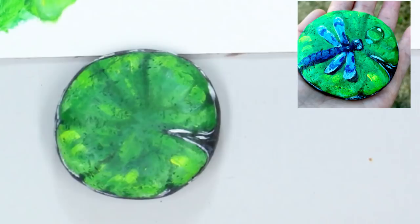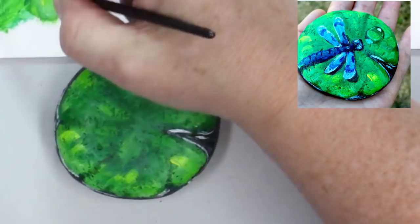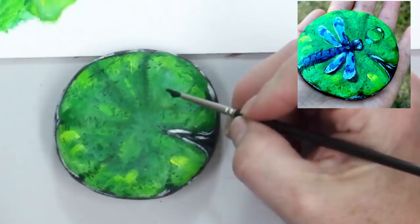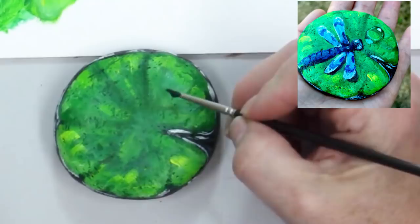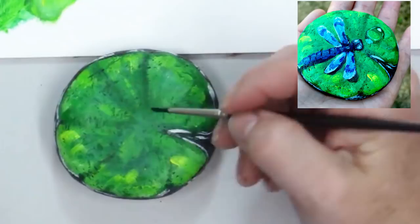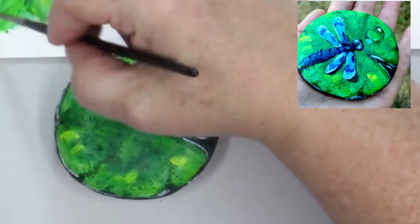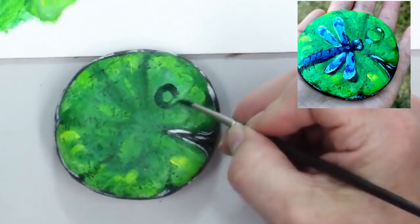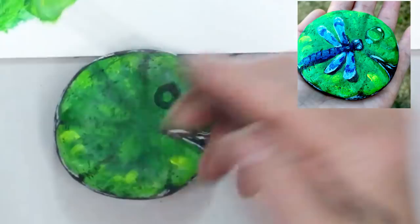Now I'm going to go ahead and put the water drop on right now, because somebody might want to do their painting with just a lily pad. I'm taking phthalo green and black and mixing those together — that's going to be my dark spot. What we're going to do is make basically a big donut, leaving a little bit open. This is giving us the shadow on the inside and the shadow on the outside of our water drop — you want your edges to be clean.